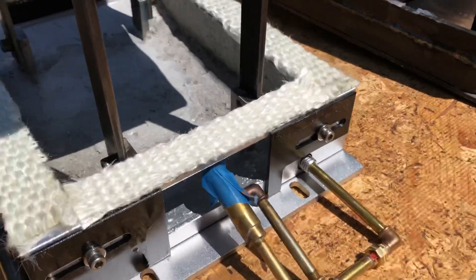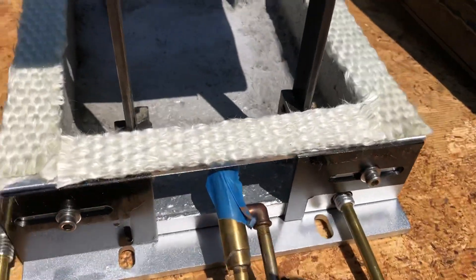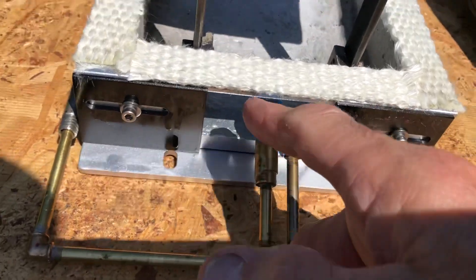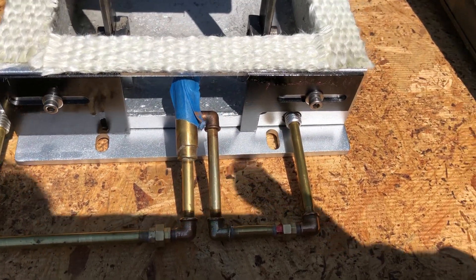You can see there's an adjustable damper on this side and an adjustable damper on this side, so I can slide them up and basically close up the air as much as we need to around the burner nozzle.